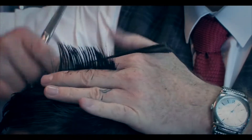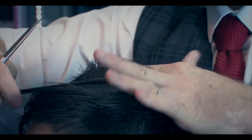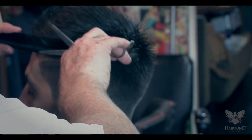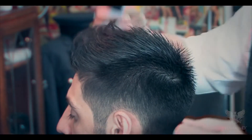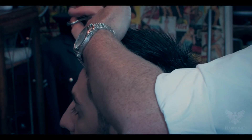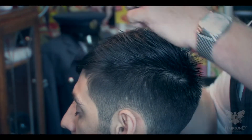Taking his first section at the crown, Chris point cuts the hair to add a more textured look. He starts on the crown and moves towards the forehead to keep the hair longer at the fringe. Point cut the hair checking that there is continuity in all the layers.